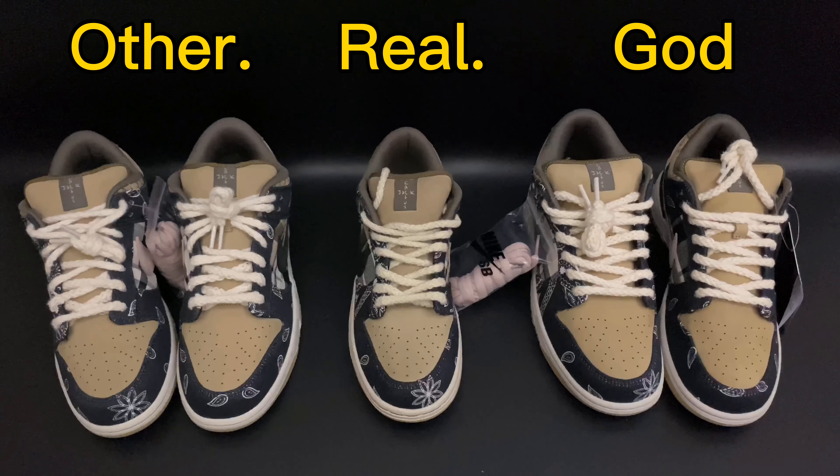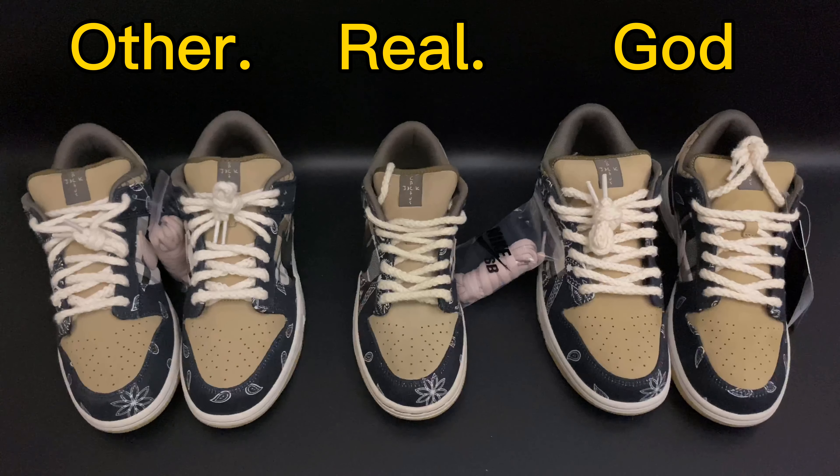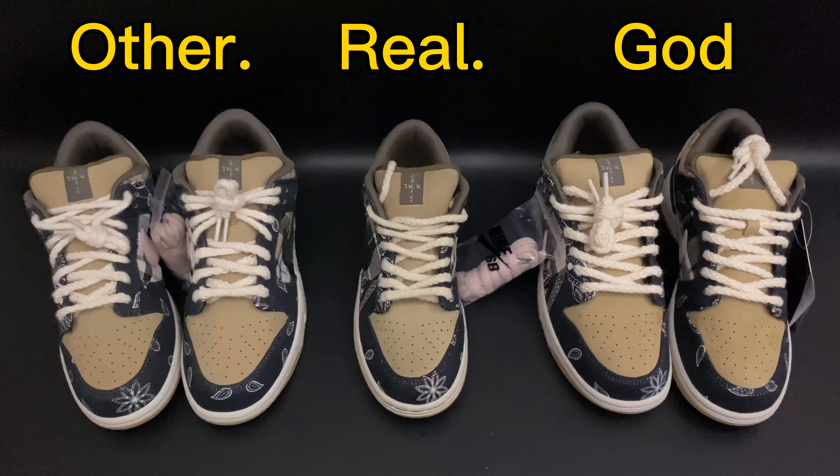Those are the total comparison differences for the Travis Scott SB Dunk sneakers. If you want more details, contact us. If you like the video, don't forget to give us a thumbs up — see you in the next video, bye!